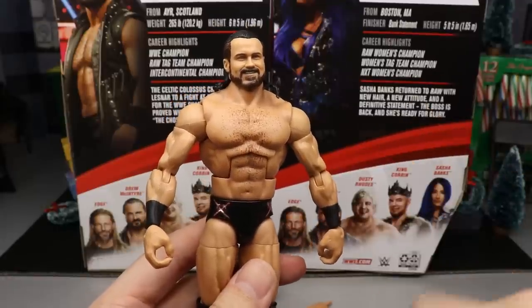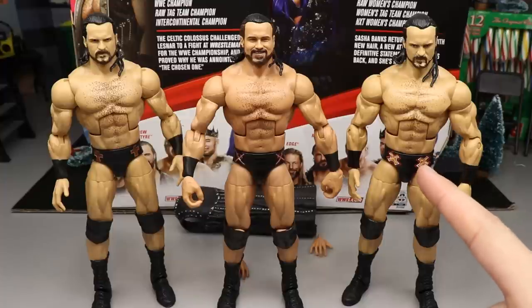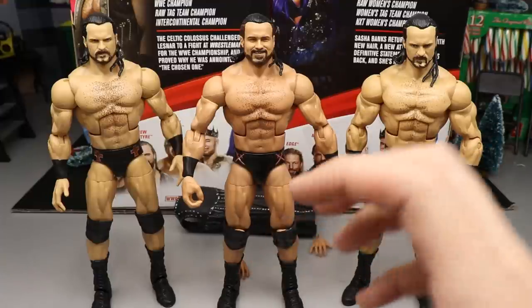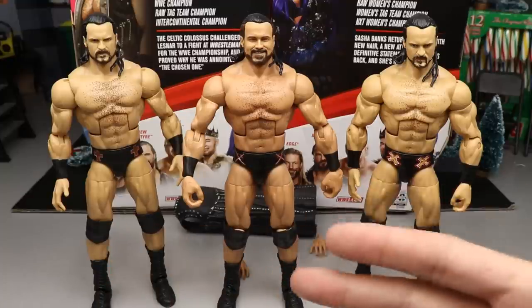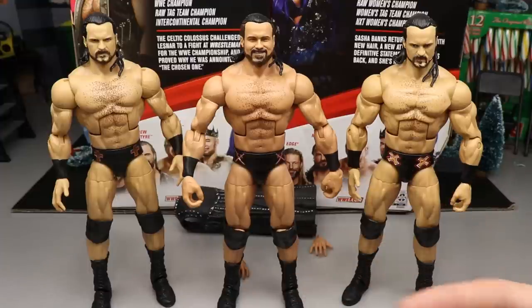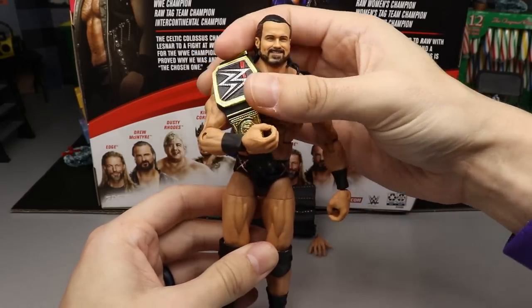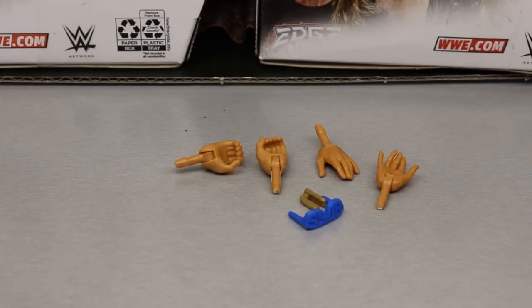For Drew McIntyre Elite figure comparisons, here's the Survivor Series figure alongside the Elite 70/Top Talents and then the new Elite 83. The new skin tone looks dramatically better — not as dark and tan or pale and yellowy. This is the best head sculpt of the three; they're similar but this one is head and shoulders above the rest. The one caveat is it's a smiling head sculpt — a serious face Drew would be perfect, but this is still really good. Here's the WWE Championship on the WWE Champion and it looks badass.